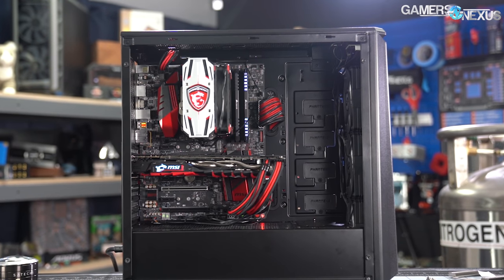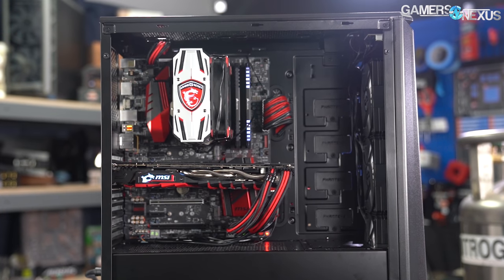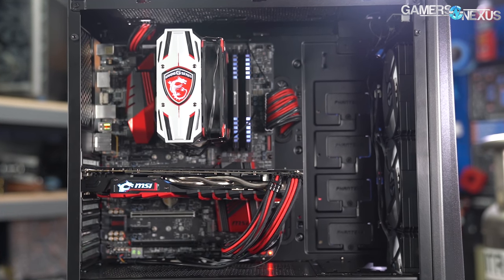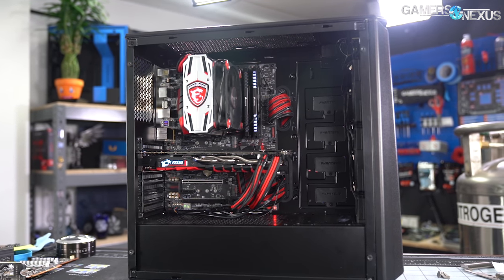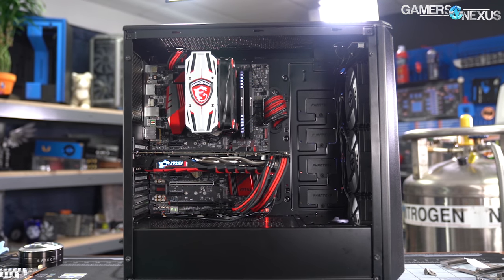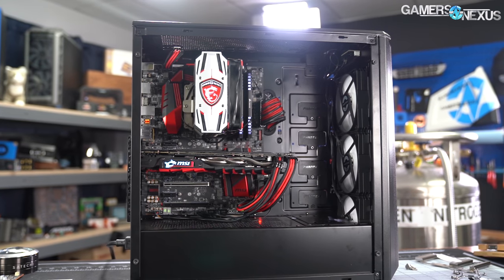The lack of a cable management bar means the P400A can fit eATX motherboards, since the motherboard tray is flat all the way to the front. Phanteks only claims to support boards up to 272mm wide due to a lack of mounting holes and conflicts with optional hard drive mounts. But if you didn't want to use those mounts and are willing to make small modifications, it would be easy to fit most eATX motherboards, because Phanteks does not include a cable management bar, which ultimately restricts board support.